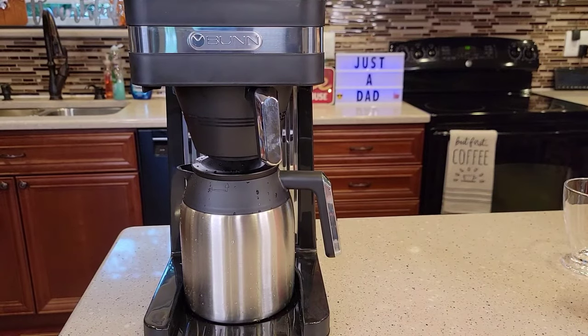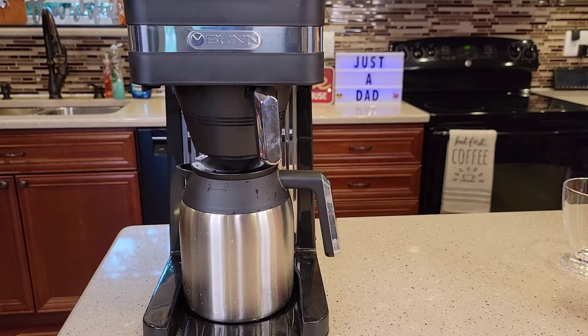Bunn coffee makers have been around a long time. My dad's had them since the 70s and he swears by them. They are really good coffee makers, and I do love the speed — how fast they are.